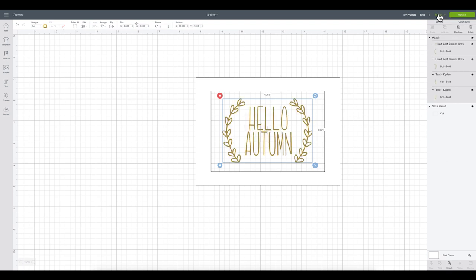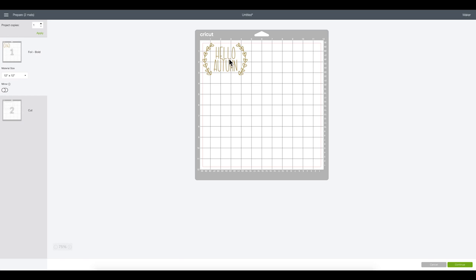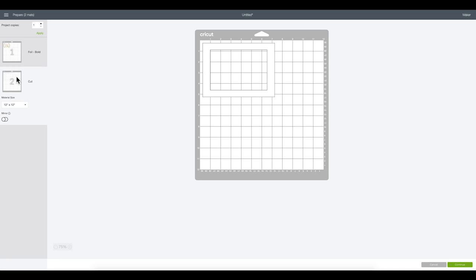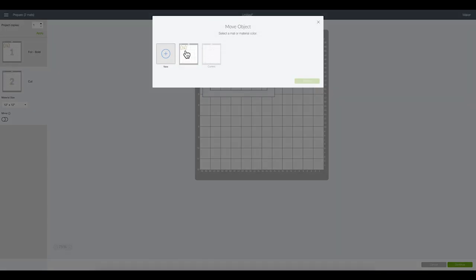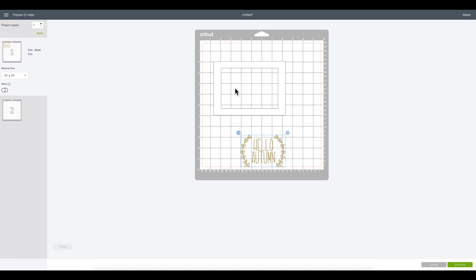With my Maker selected, I'm going to click Make It. To get everything centered on the mat and ensure the foil is placed in the right spot, I'll go to my second mat where I have my template. Using the three-button menu I'll select Move Object to move the template to the other mat and confirm. I'll place my border at two inches from the top and two inches from the left, giving me room to move the tape around.